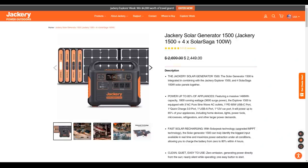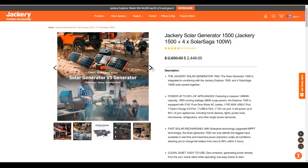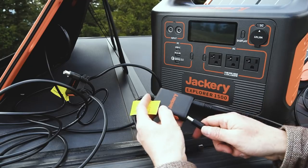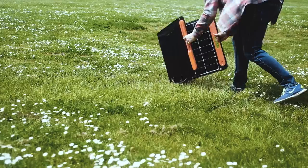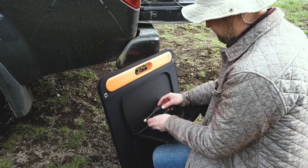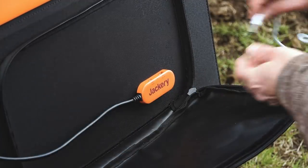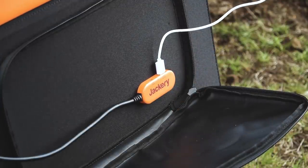The complete Solar Generator 1500 package includes four of Jackery's Solar Saga 100 panels and ships with two adapters so you can plug all four into the Explorer 1500's two inputs. The panels fold down to form their own little carry case, and the charging cable housed in a zippered pouch is permanently attached so you can't lose it. Each panel has its own USB outputs as well and can be used as a standalone charger for USB devices.